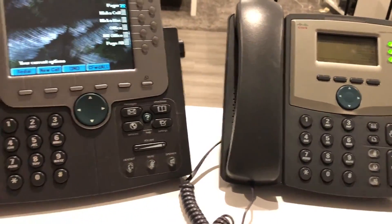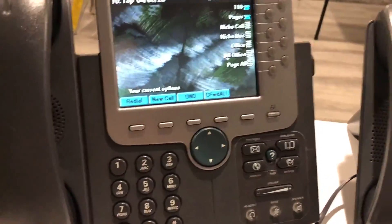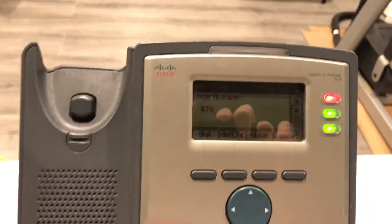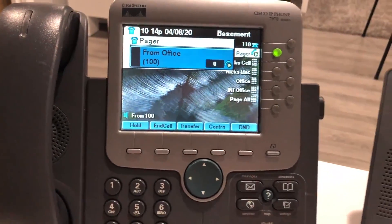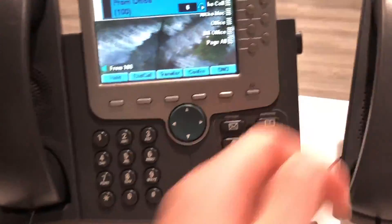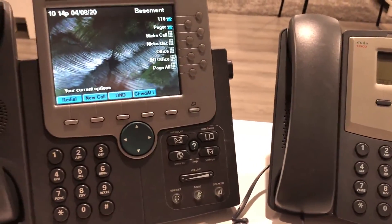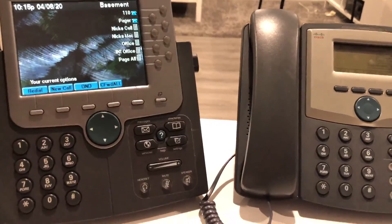There's also valet paging, where you make the page, hang up, and it's sent out — that's in the Paging Pro module which you have to pay for. Paging works on this phone too. I'll do the phone-only page to demonstrate — I have paging set up only to that extension. [Page: 'Sorry, please call 111, thank you.'] So you can make your page and hang up, and it goes to phones only, not the entire overhead system. That's how my system is set up.